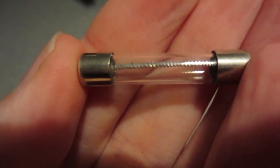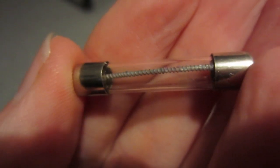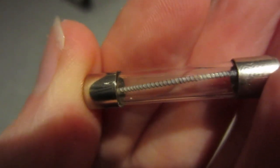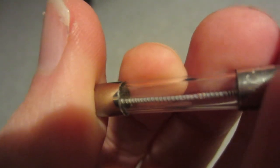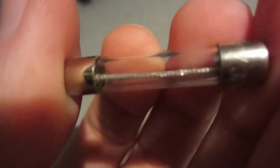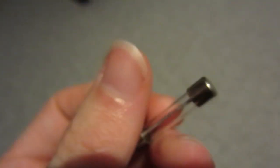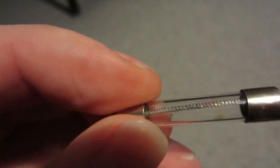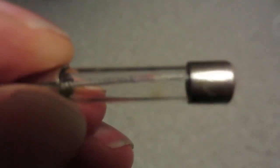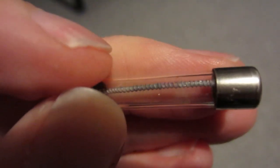Let me just show you what this fuse looked like. So this is the broken fuse. From the look of it, would you be able to identify this one as a broken fuse? You really have to look very closely and carefully to be able to identify it. If you look, do you see this dark spot right here? That indicates that something is burned inside this fuse.